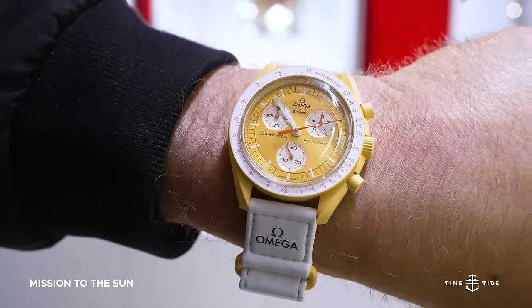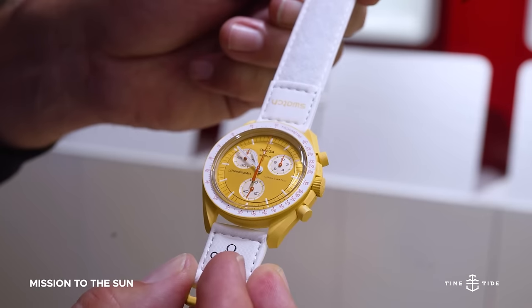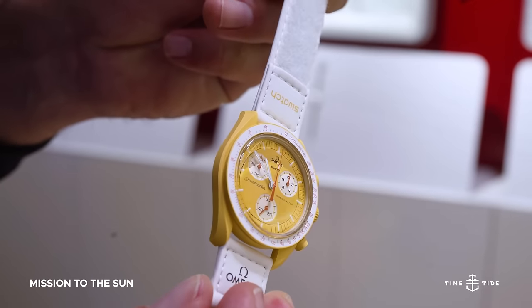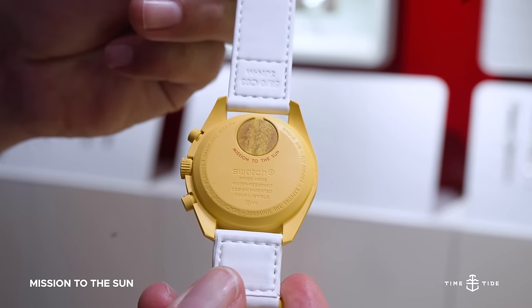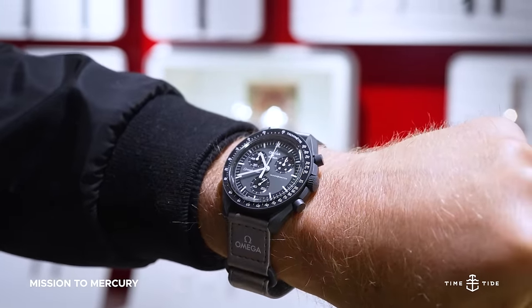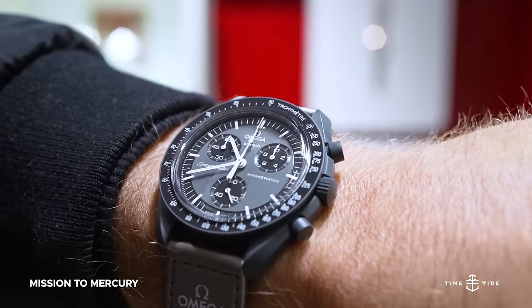The Mission to the Sun is definitely for those who want to brighten their day. Its bright sunbrushed gold and white accented colorway is sure to bring joy to whoever is wearing it. The Mission to Mercury in deep gray is a bit more somber, but nonetheless incredibly versatile and aesthetic as a result.